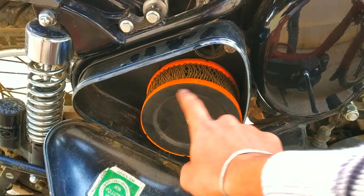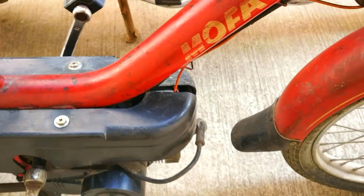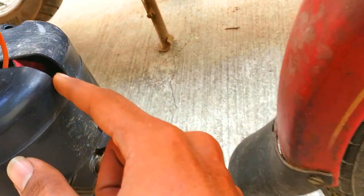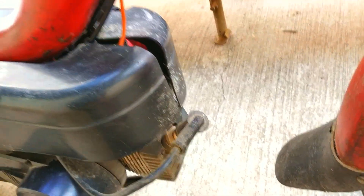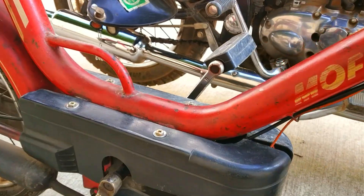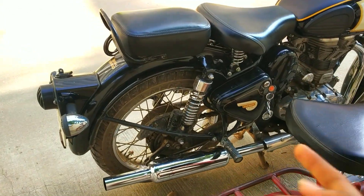Here is the air filter box — this is the air filter. The air filter on this bike is inside. I'll open and show it to you at the end, but you can see this plastic part inside with silver color — that is the air filter. It's not called an air filter, it's called the air cleaner, which works on a different basis — I'll explain it later.